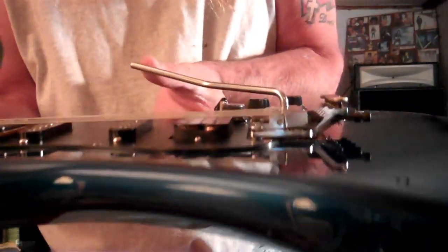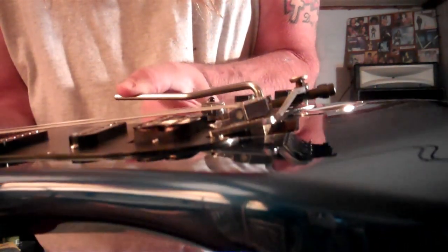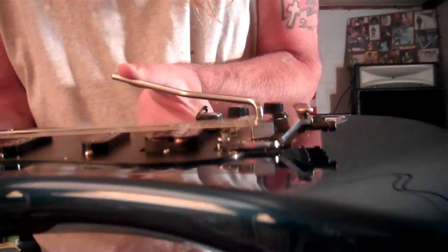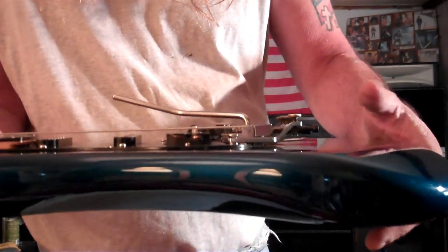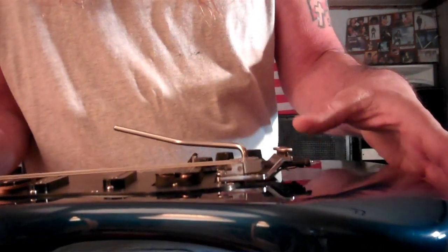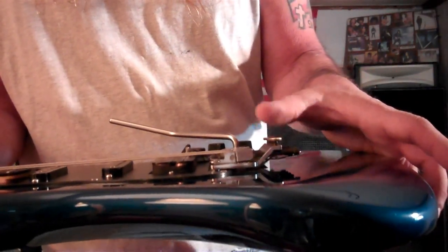I've found that when you're changing the strings, if you lift this up and put a spoon on it there to keep it, then cut the strings off. And then when you're done changing them again, pull the spoon out and the bridge will be pretty much level. That's just a little trick I always learned.